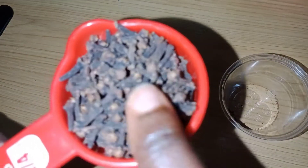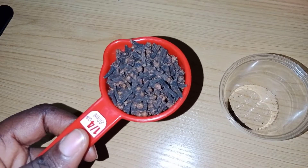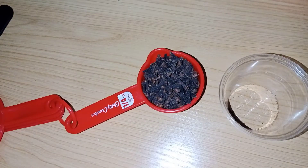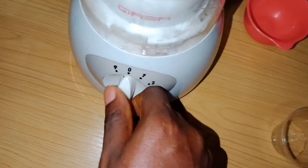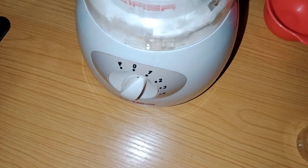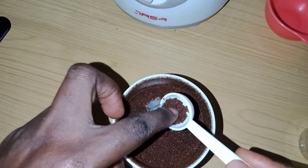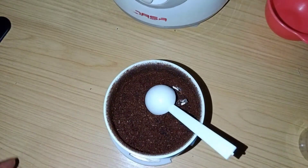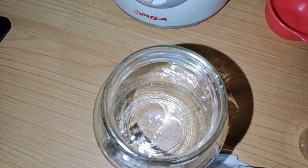To make this conditioner, you need clove. I'm using a quarter cup of clove. You only need a quarter cup — put it in a blender or grinder and blend it to make sure you have a smooth paste of the clove, so that it doesn't have much of particles. After grinding or blending it, you're going to put it in a jar.